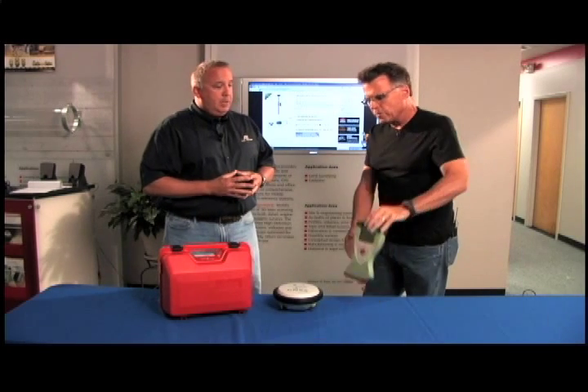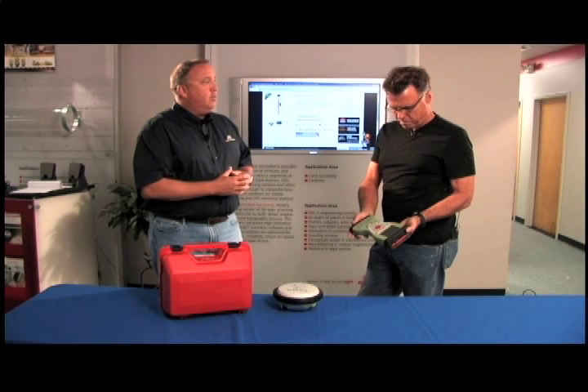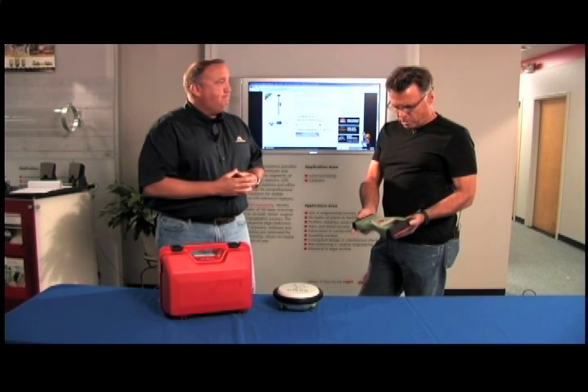What sort of software are we running here? That'll come configured with the Leica SmartWork software, but we also have a Microsurvey Field Genius option available as well.